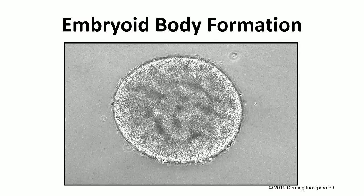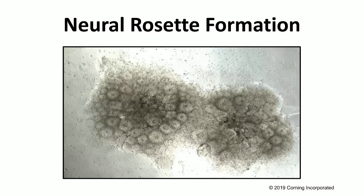Then you take these embryoid bodies using a P1000 pipette tip and transfer them to another coated well. Depending on how many embryoid bodies you have, add 10 to 12 embryoid bodies per well of a six-well plate. You want to coat this plate with the HESC-specific matrigel to give them a matrix to attach to. At this point, you're going to see the formation of structures known as neural rosettes. We include this neural rosette formation step to enrich for neural stem cells and improve efficiency at the end of neuronal differentiation in the 3D organoid cultures.